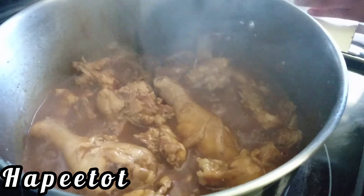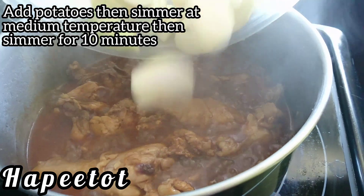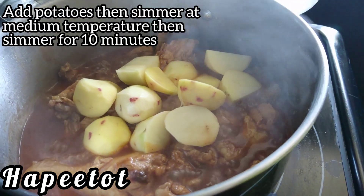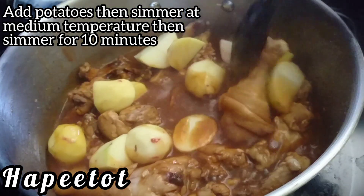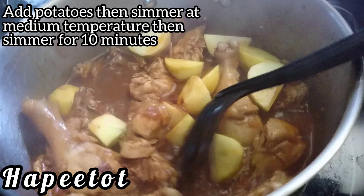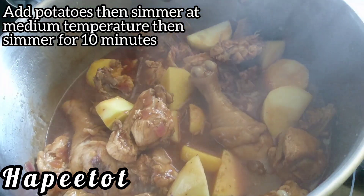I'm going to cook them. I'm going to put the baking powder in a bowl.